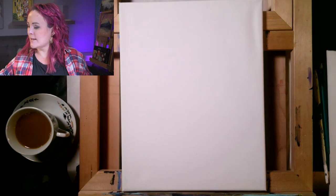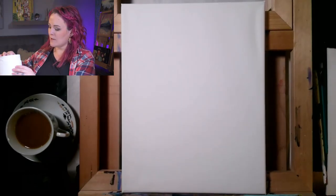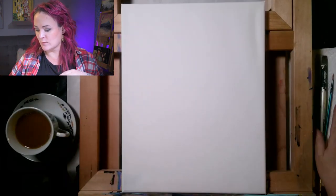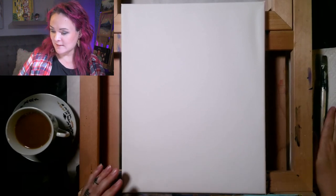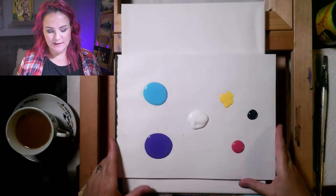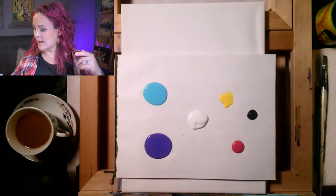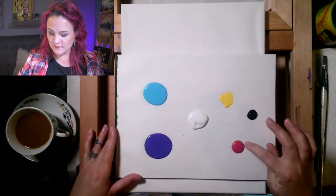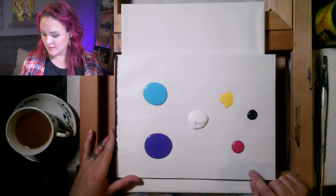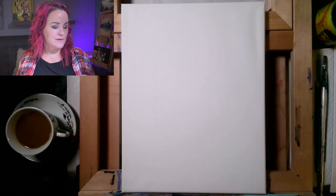Let's take a look at our supplies. We have our 11 by 14 canvas which came in your kit. You'll need either a paper towel or an old paint rag — my old rag got so crusted with paint it doesn't even absorb water anymore. You'll also need an old cup or mug to wash your brush. For paint, your kit has six colors. If you're doing the purple cat with a blue background, you'll need those three colors mostly; the other three are accent colors — yellow for the eyes, black for outlining, and pink mixed with white for the nose, tongue, and inner ears.